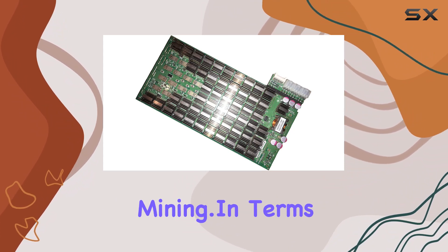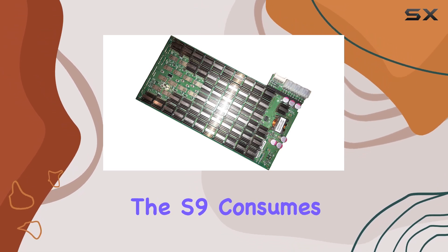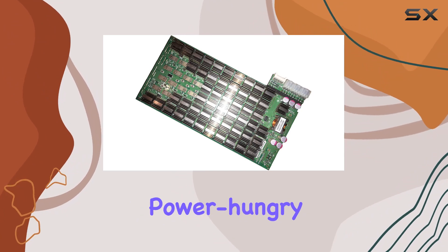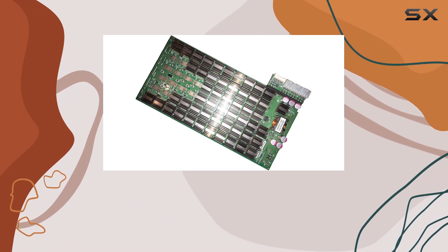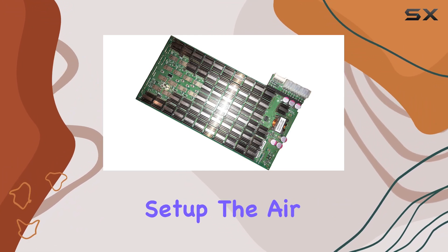In the ever-evolving world of Bitcoin mining. In terms of technical specifications, the S9 consumes around 1372 watts, making it a relatively power-hungry device. However, the efficiency it offers more than compensates for this power draw. The unit measures 18 x 8 x 8 inches, making it a compact yet robust addition to your mining setup.